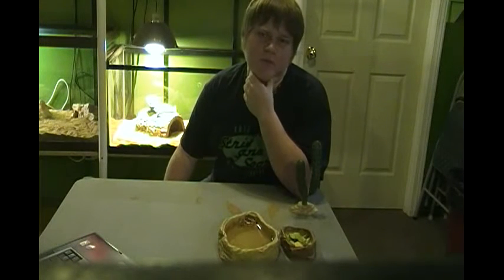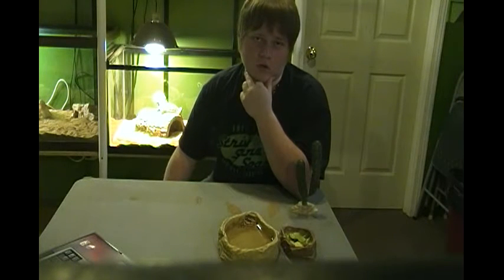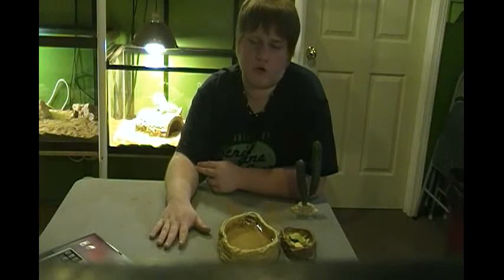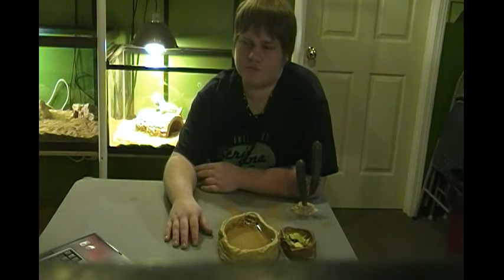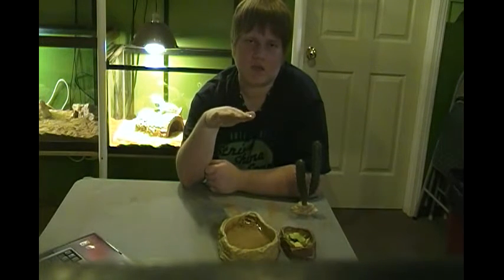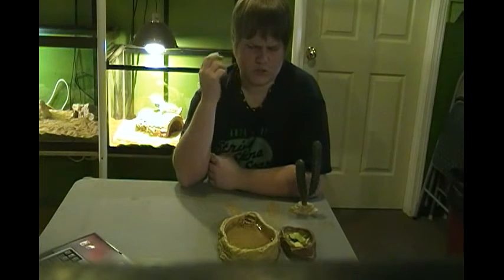Other types of linings for your bearded dragon include newspaper — but you want to use that flat, not shredded, because they can eat it and that will also cause impaction. You can use tile or slate, though if you use slate make sure it's not getting too hot because it can also burn your bearded dragon's belly. You can also use reptile carpet; I stay away from it because it gets very dirty and I'd have to clean it at least twice a week. With walnut grinds, just be careful your bearded dragon isn't eating them because it can cause impaction, though it is easier to pass than sand.